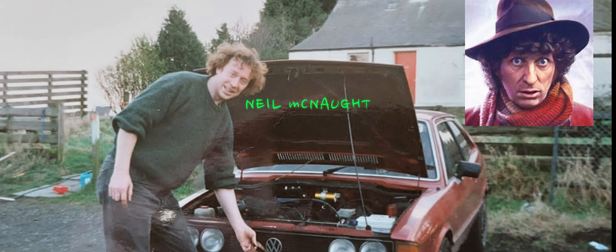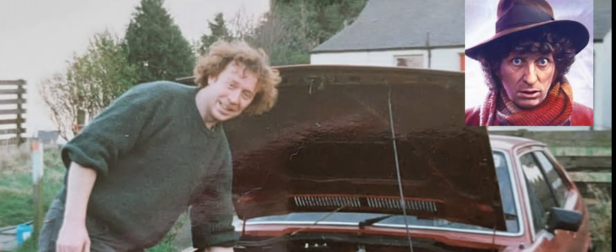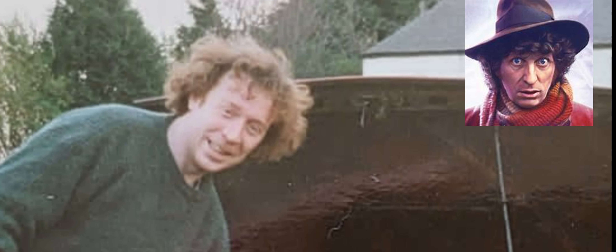Me and Andy didn't have a clue what we were doing. There was this big guy — he looked like one of the doctors — but Neil had this really calming effect on us. Andy was only 18, I was only 21, and he just totally chilled us out and let us do whatever we wanted.